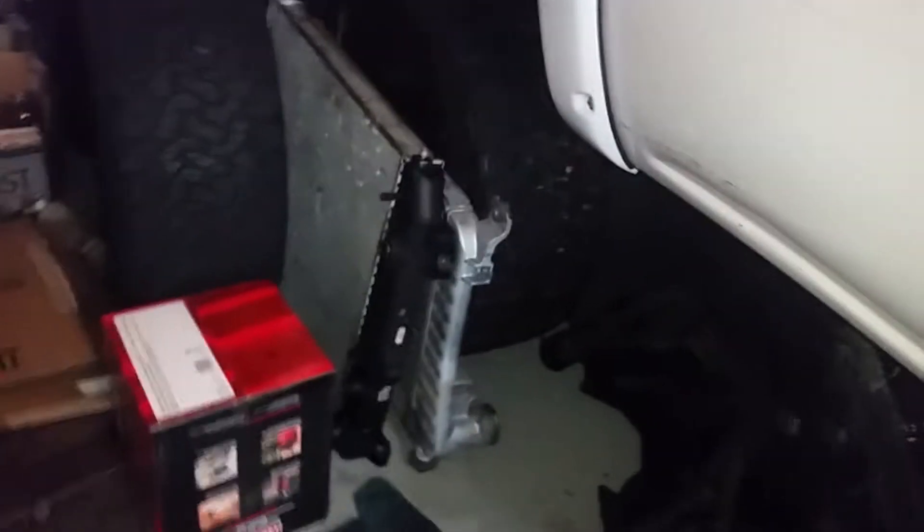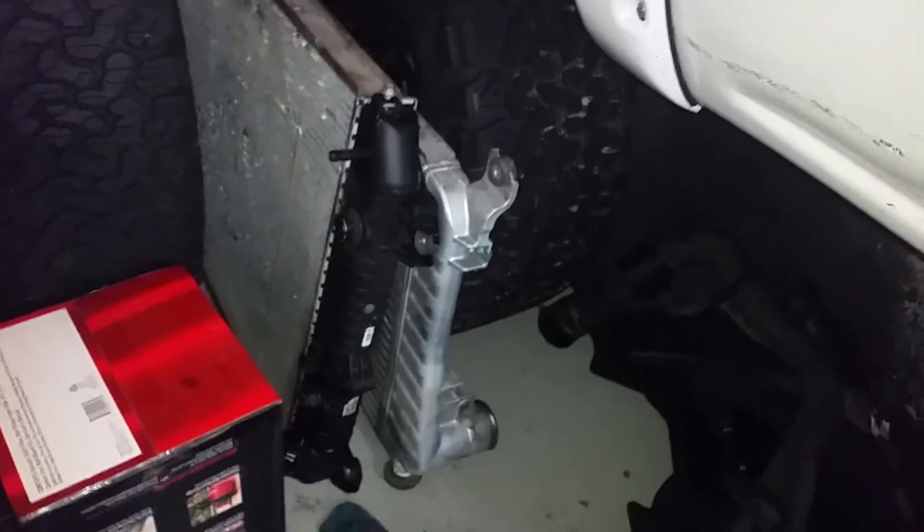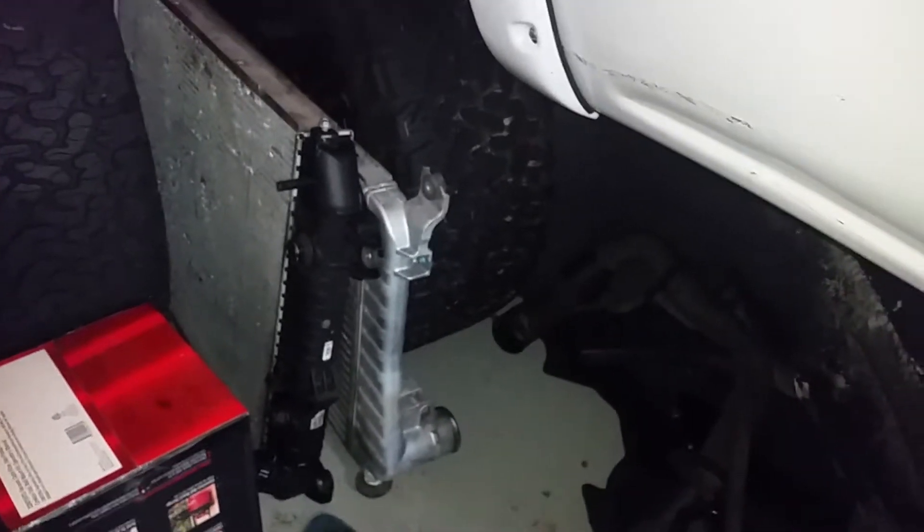Pressure washed the inside of the fender. Intercooler, radiator — all that stuff has been cleaned.